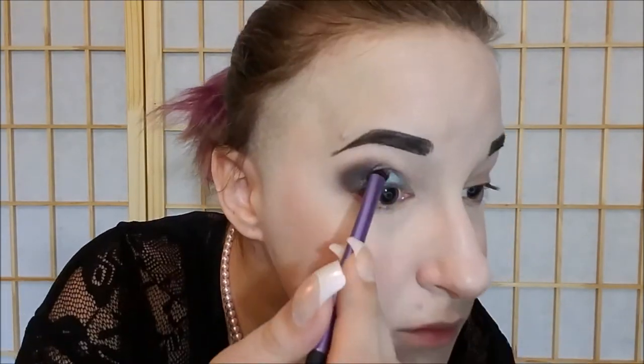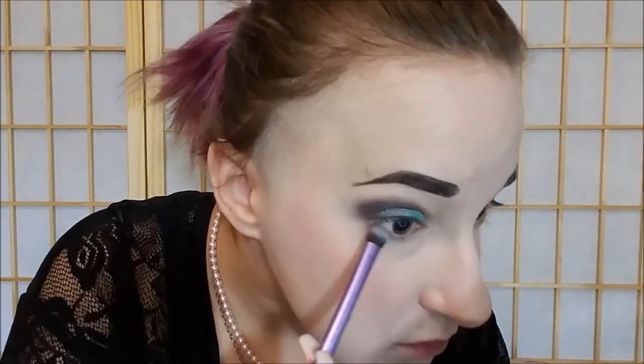Now it is time to do the pop of color from the NYX Avant Pop palette. We're going to be using this beautiful sea foamy green using one of these little brushes. There we have the top. Then for the lower lash line, we're going to take this brush and start off with that gray that we started with, then deepen it up with the Urban Decay shadows as well. Then we're going to smooth that out.